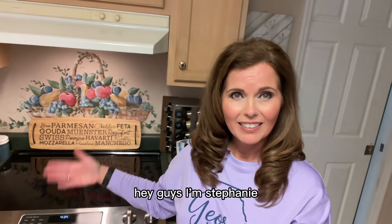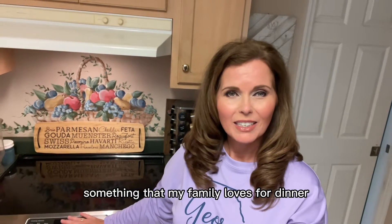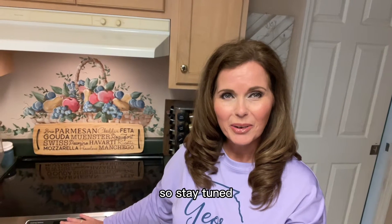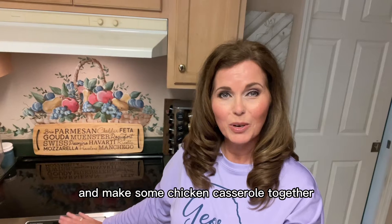Hey guys, I'm Stephanie and this is Steph's Day. Tonight we're going to be making something that my family loves for dinner, and it is chicken casserole. So stay tuned and let's get ready and make some chicken casserole together.